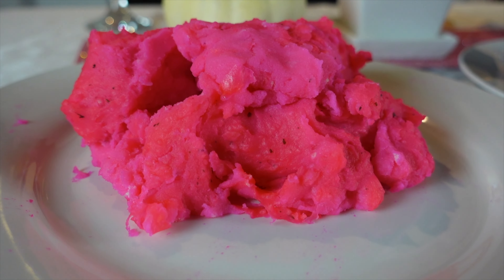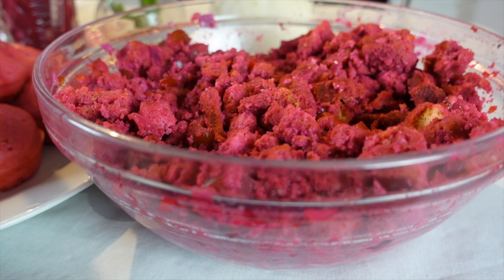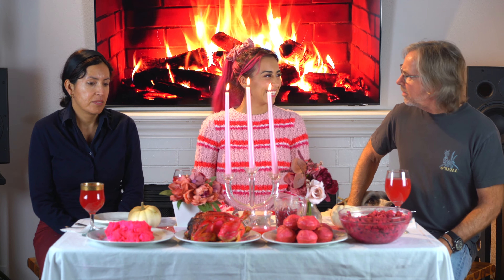Here is the final product of this pink Thanksgiving. That pink chicken slash turkey is pretty. It was fun — pink gravy, pink butter, pink bread rolls. So what do you guys think about the food? I like the color.